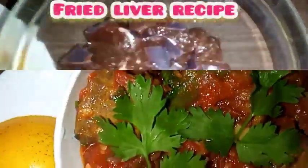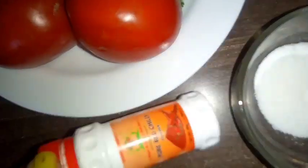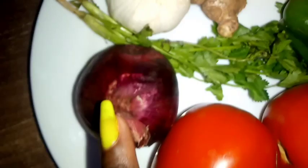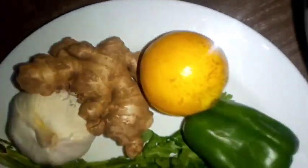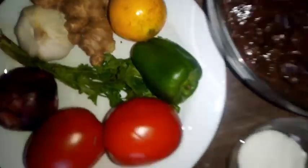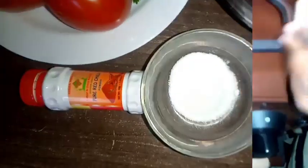Hello guys, welcome back to our channel. In today's recipe we are cooking liver. All you need is sliced liver, some salt, chili pepper, tomatoes, and red onions. I also have some coriander leaves, ginger, green bell pepper, garlic, and lime.